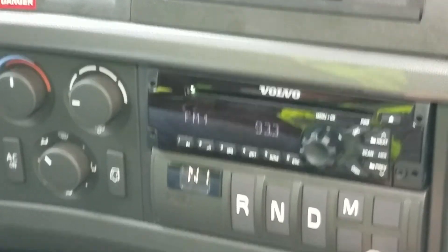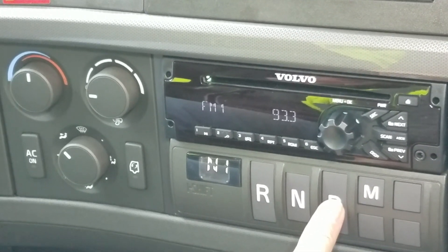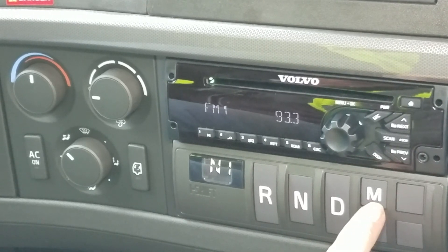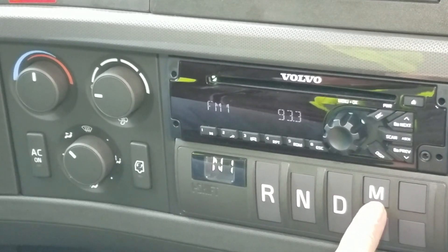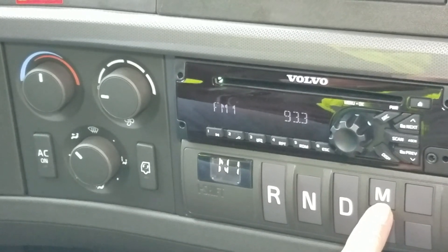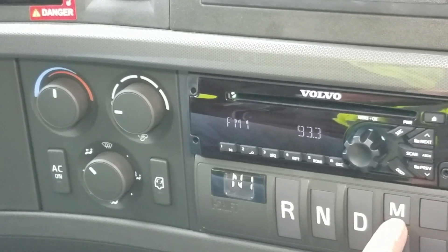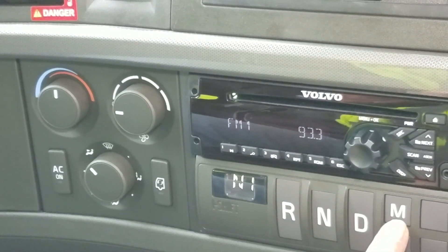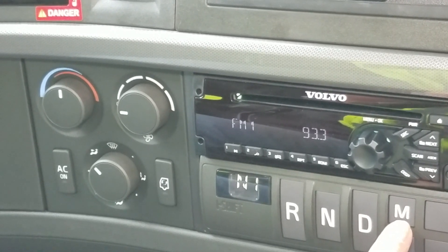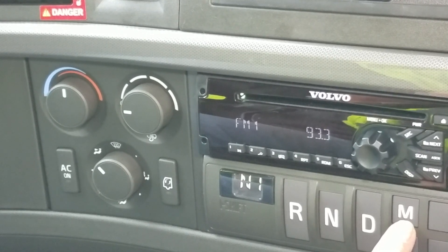We have our transmission controls here: neutral, reverse, drive — just a simple push button. You'll notice it has an M for manual, but there is no way to manually toggle between transmission gears. The M for manual is strictly to lock that gear into place. We will not override the computers — if we select a gear that's too high or too low a range, the computers are automatically going to take over and put it in the correct gear.